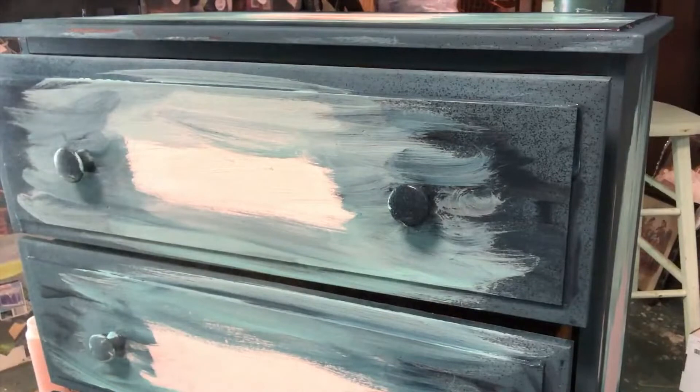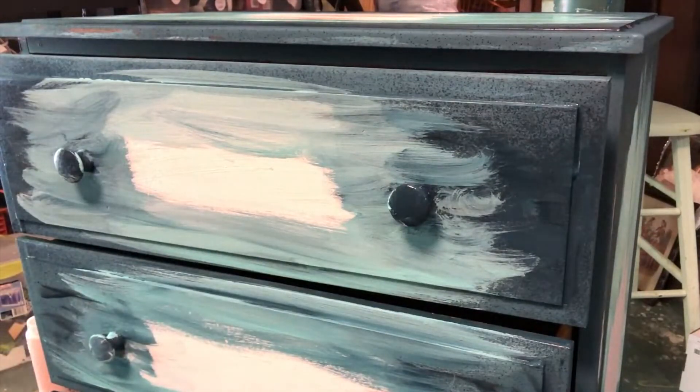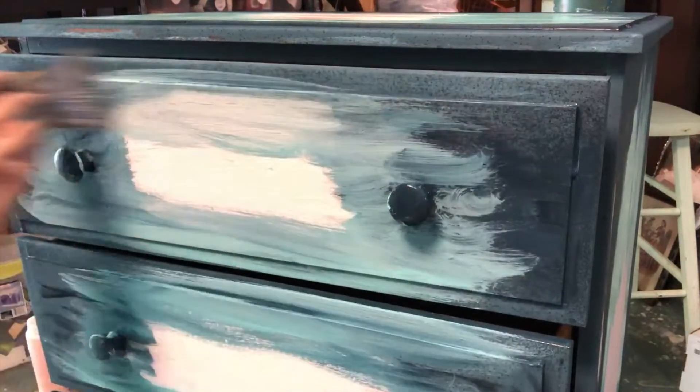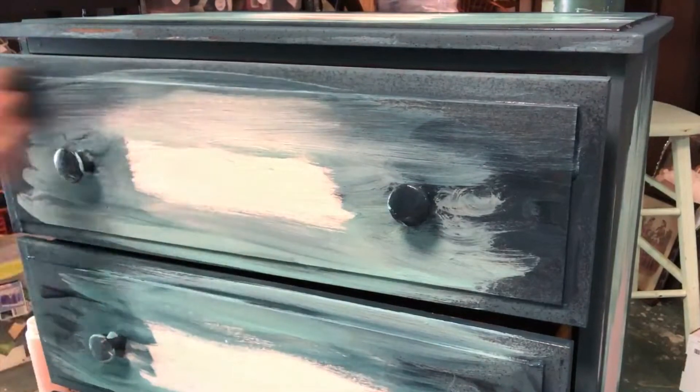Then I took my DIY sampler brush, sprayed the whole piece with water, and took that dry brush and brushed through the different colors, blending all the colors together.